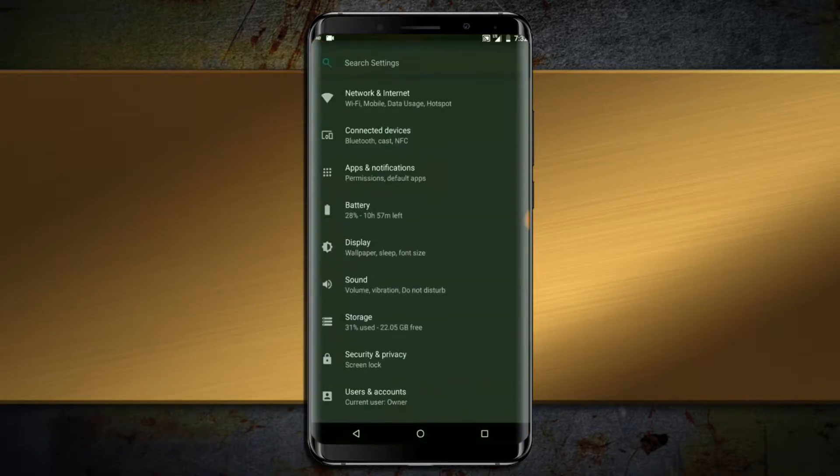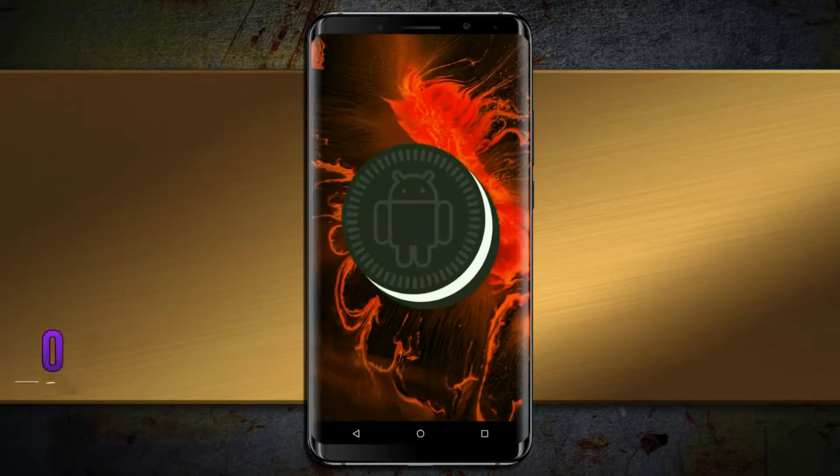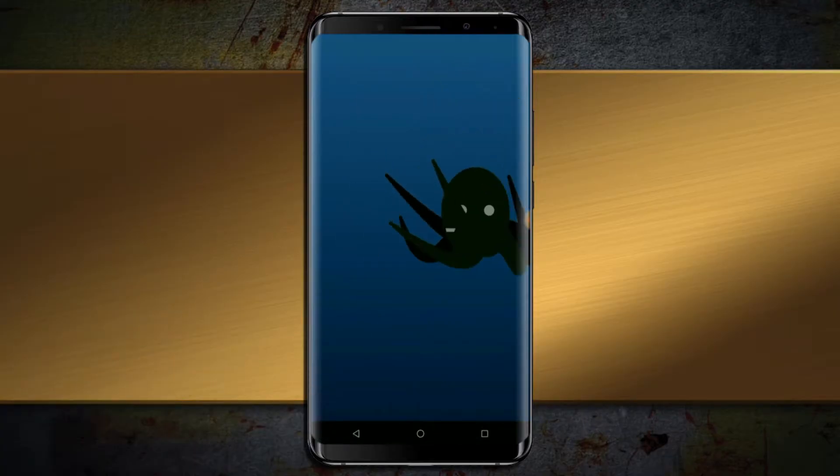Hi friends, my name is Shyam and you are watching Sreya Computer Tech channel. Friends, today is good news for Elephone U Pro phone users — Android Oreo 8.1 has been released for this device.